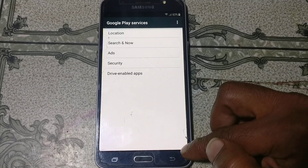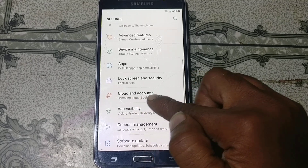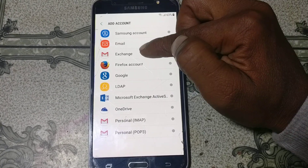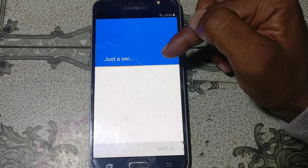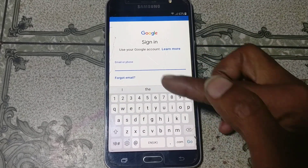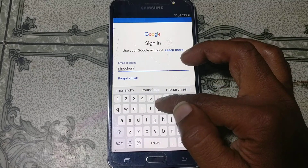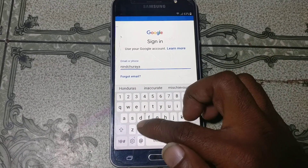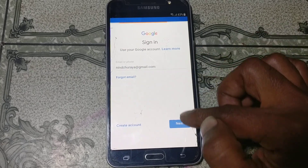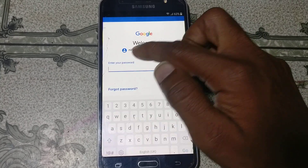Click Open and go back to Settings. You will see Cloud and Accounts — tap on it. Click Accounts, select Add Account, click Google, and just wait. Then tap here and type your own email ID, click Next, and enter your password.